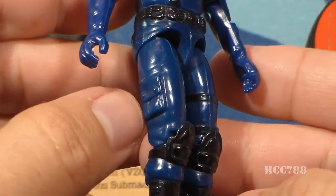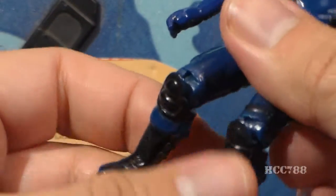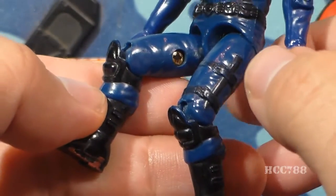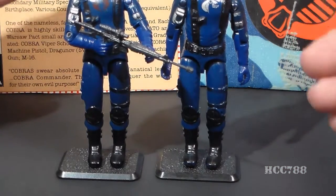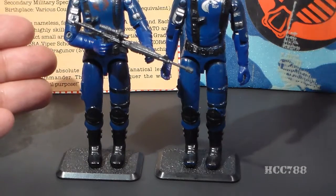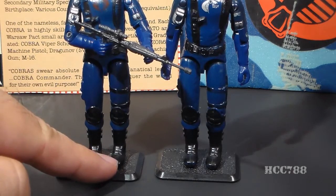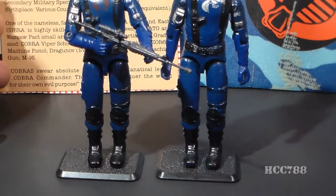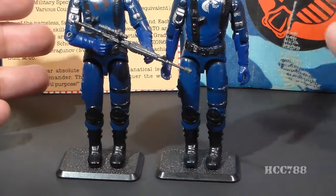His legs are blue, and on his right leg he has a pocket. On his left leg, he has a dagger or bayonet. On his knees, he has knee pads — I really like knee pads; they give a figure a nice geared-up look. His boots are black and pretty plain. The Viper Pilot shares one of the Cobra Soldier's little oddities: the toes tend to point inward on his feet. This is not a factory error — it seems to be the case with all Cobra Soldiers, just a strange quirk of this sculpt.